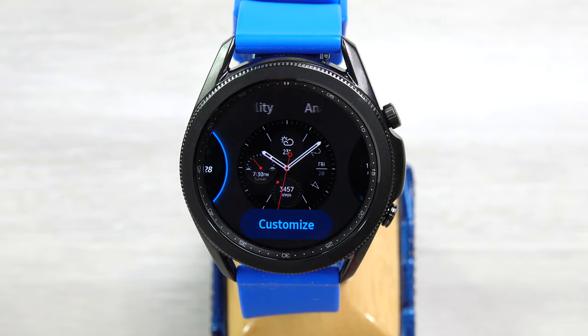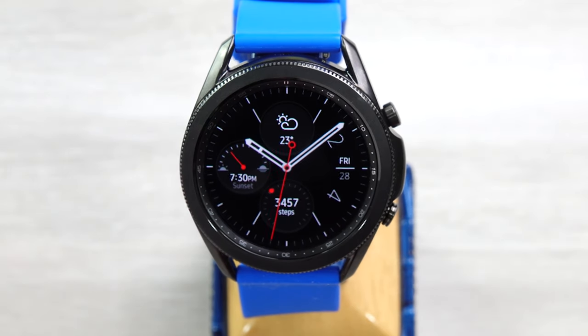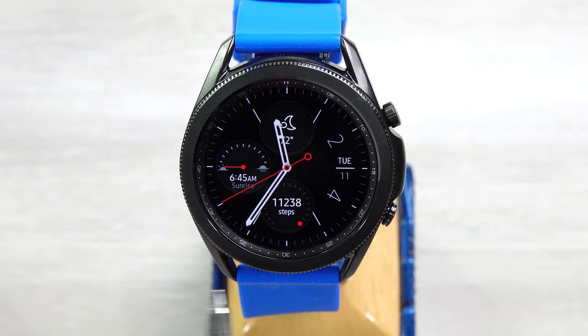And next we have Analog Utility. Somewhat similar to some of the ones before — an analog dial with a sweep second hand, three sub-dials which you can change, and then the date over here. Just kind of a basic face with some decent information, which can again be covered up by the hands.